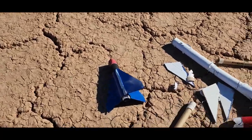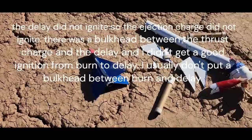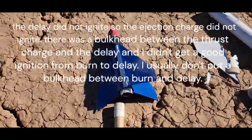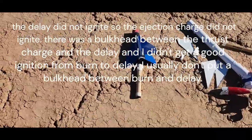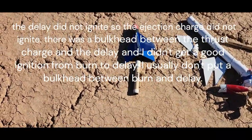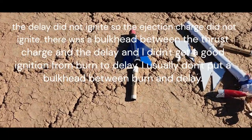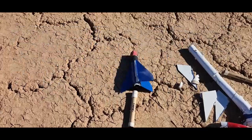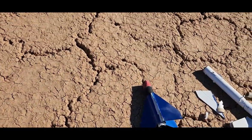I got some booster damage too. The fin broke. The engine didn't drop out all the way. That's my homemade engine. But that's alright — just glue the fin on and maybe fix that coupling. We'll have to see.